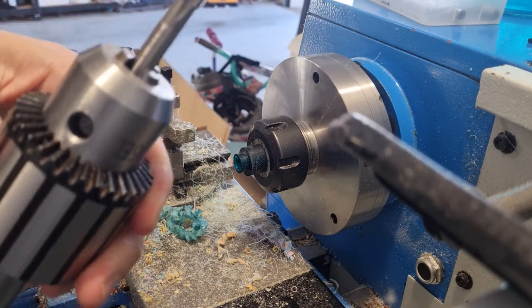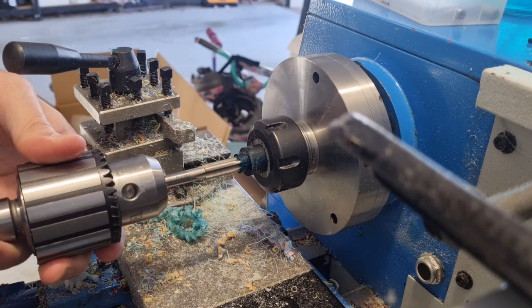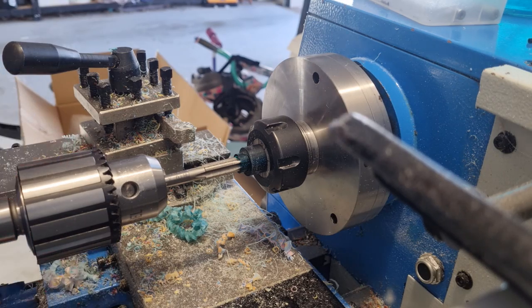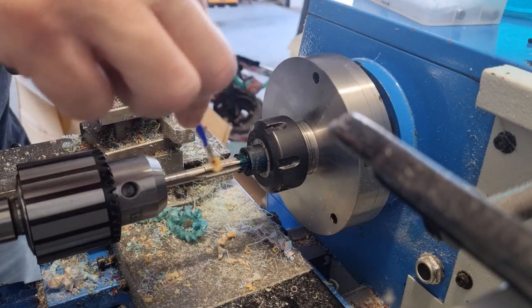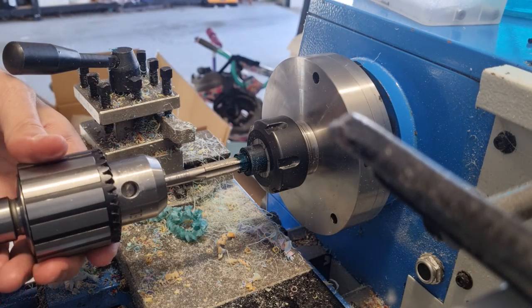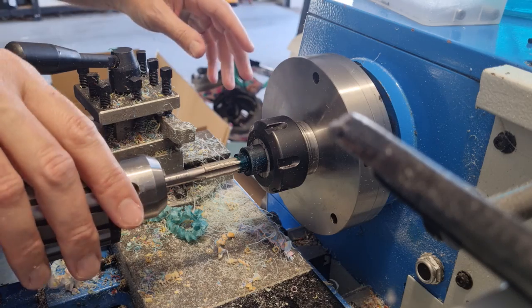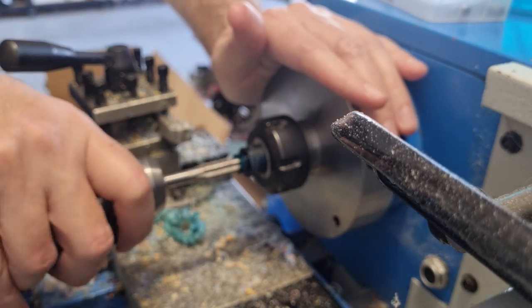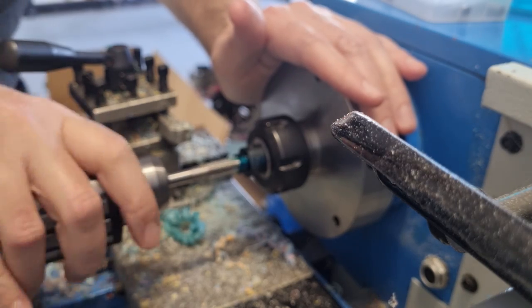I just hold it in the Jacob's chuck like that and advance it up until it's sitting in it, with the Jacob's chuck sitting loose. A bit of WD-40 I find works fine. You need to have it pressing in fairly well. On this machine I just keep it steady and press it in for the first couple of turns and then you'll get the threads coming out.